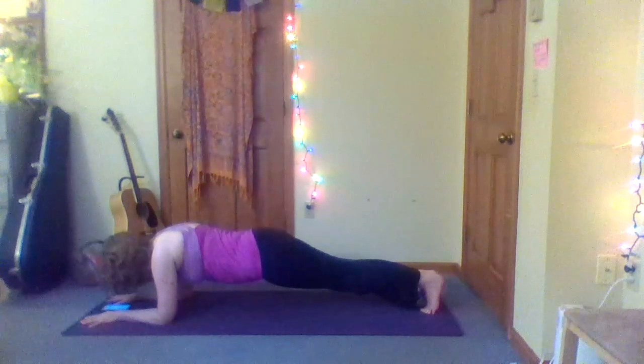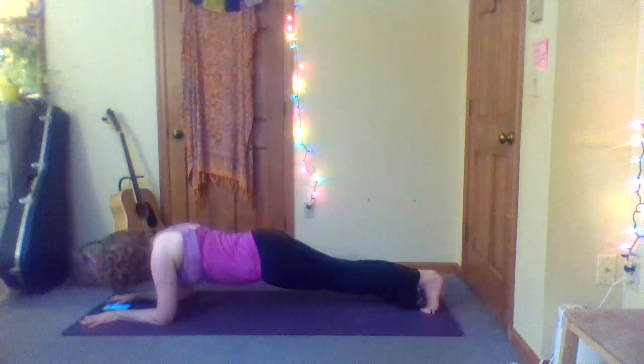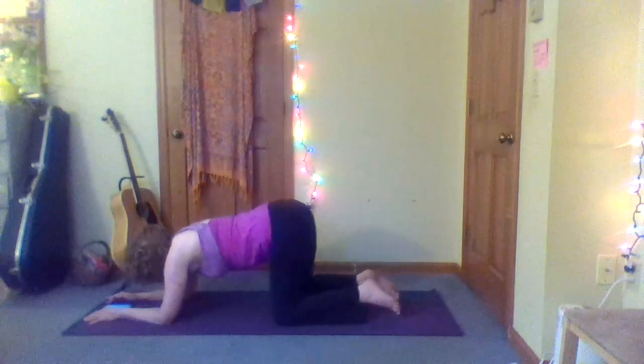Final stretch here. Eight, seven, six, five, four, three, two, one — knees down. Let's take a break here, press it back to child's pose.